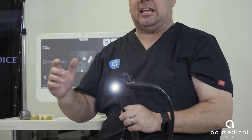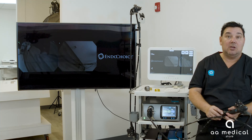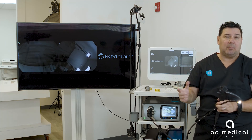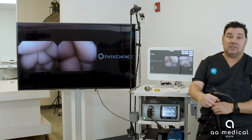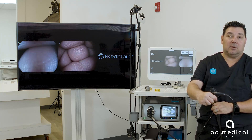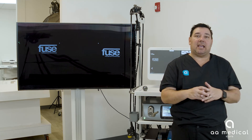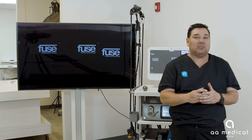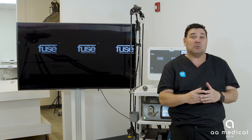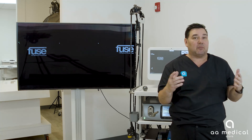These scopes have full deflection and full angulation, with a suction port, irrigation port, and a working channel — the same capabilities you'd find with an Olympus or Fujinon system. On screen you'll see the center image and the right image for the gastroscope. So the system supports both colonoscopies and gastroscopies. Thank you for watching this educational video series. If you're interested in the system, visit our website to get more information or speak with a sales rep — it's aamedicalstore.com. Thank you and have a great day.